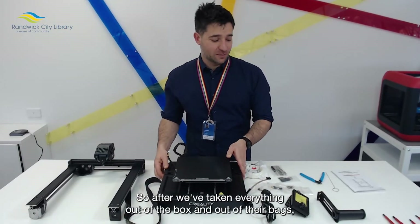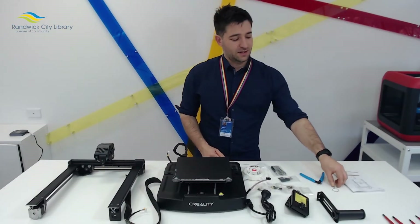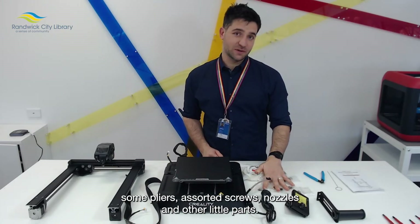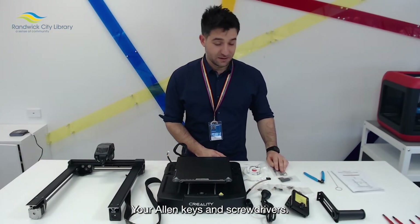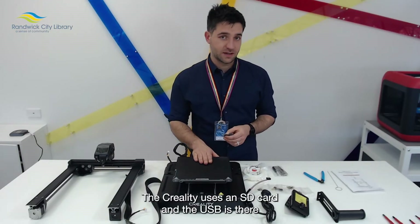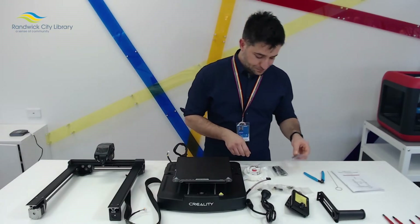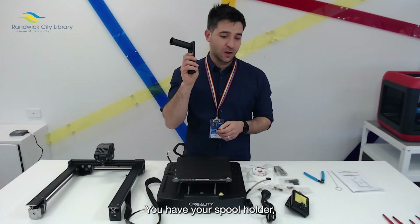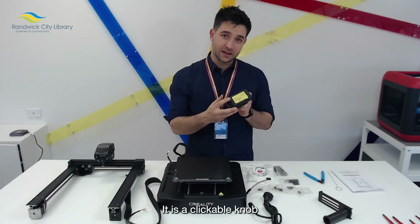After we've taken everything out of the box and out of their bags, you can see that we still have the quick installation guide, a nozzle cleaner, some pliers, assorted screws, nozzles and other little parts, your allen keys and screwdrivers. There is a USB with an SD card inside — the Creality uses an SD card, and the USB is there so that you can load your G-code files onto them. This is some spare filament, your spool holder, power cable, and your display screen, which is not a touch screen — it is a clickable knob.